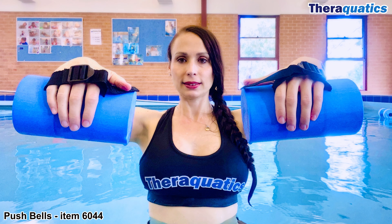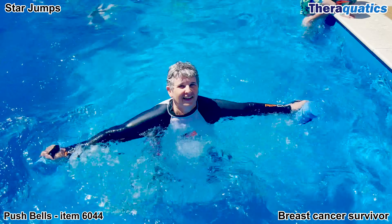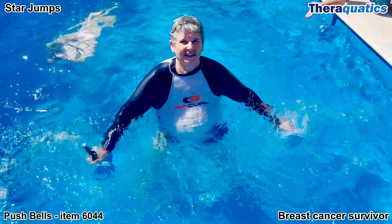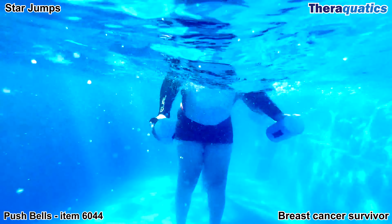Theraquatics Push Bells, item 6044. The lovely Margaret is a breast cancer survivor and had a double mastectomy. She's performing star jumps working against the light resistance of Theraquatics Push Bells.